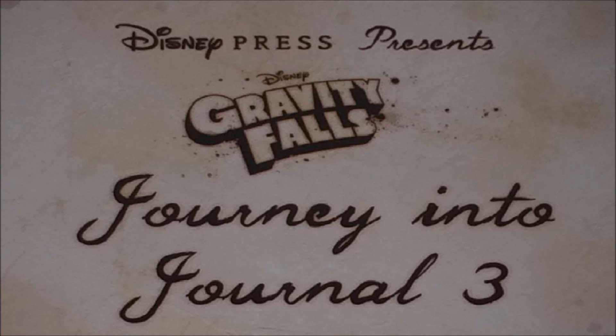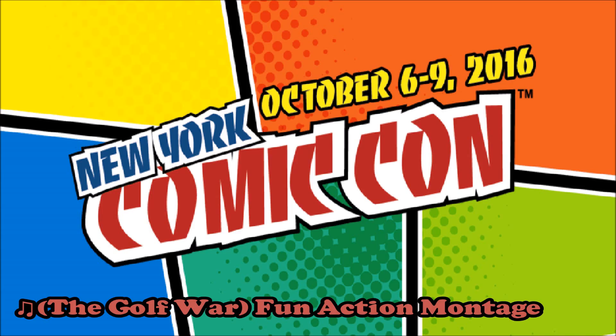Last year, I was lucky enough to attend the Gravity Falls panel at New York Comic Con. There, show creator Alex Hirsch & Co. announced a special edition of Journal 3.